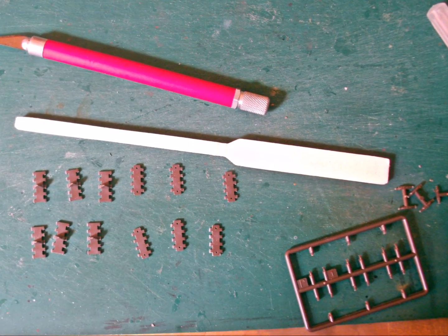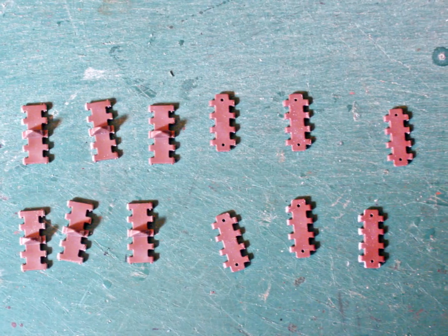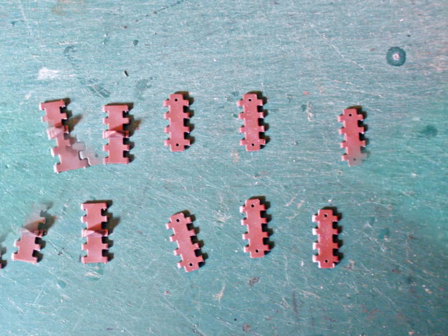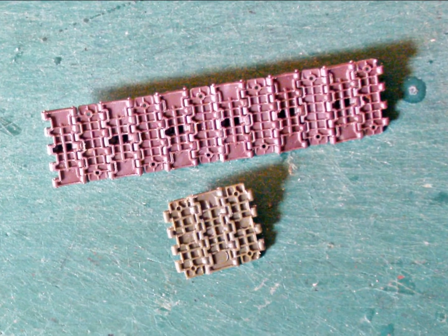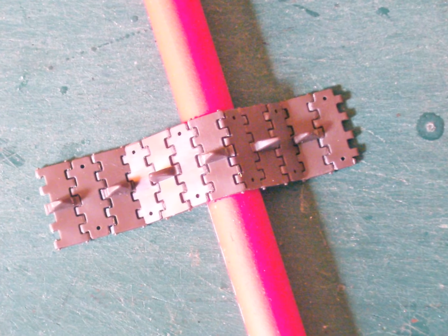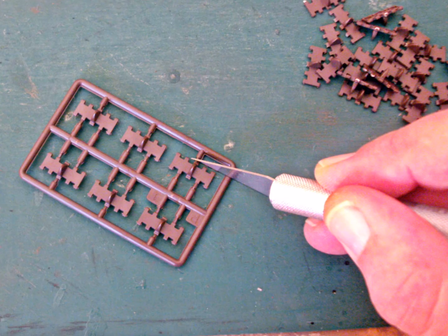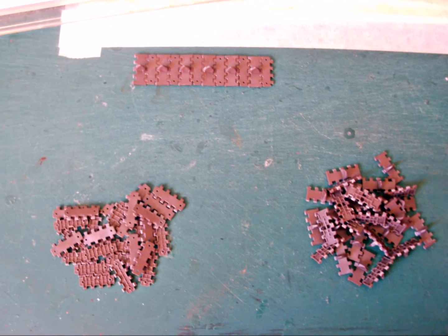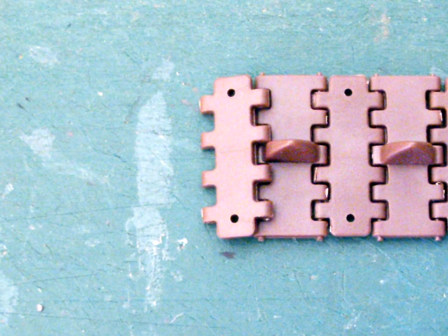The easiest way was to cut off the links with a knife. At first I used the sanding stick to remove the last bits of sprue gate. I assembled six links each to get a feeling for the tracks — it wasn't difficult and they really looked nice, and they're workable too. I found the sanding stick to be unnecessary; I used the large knife to cut the links and the small one for cleaning them up.